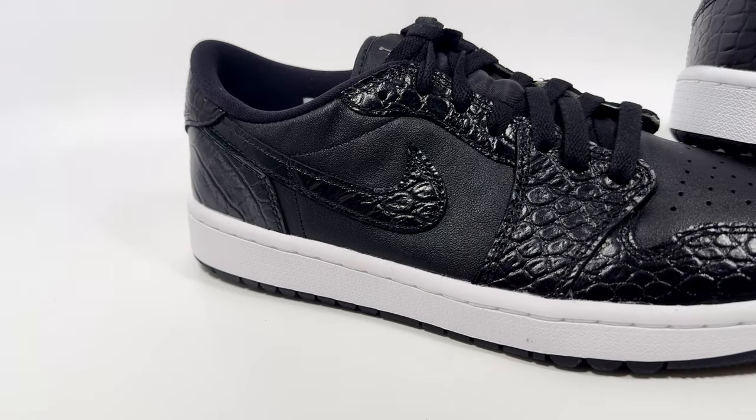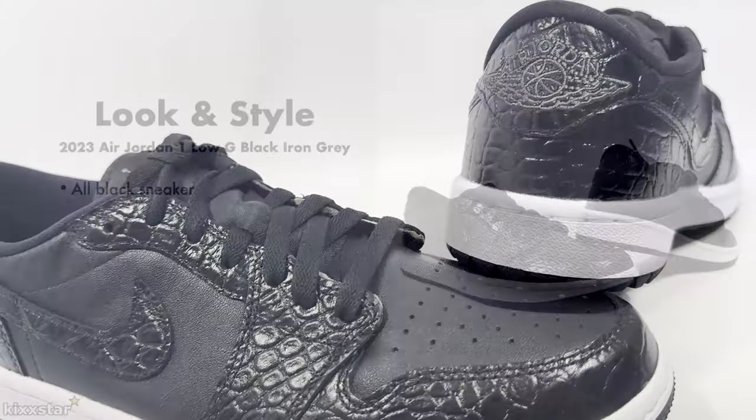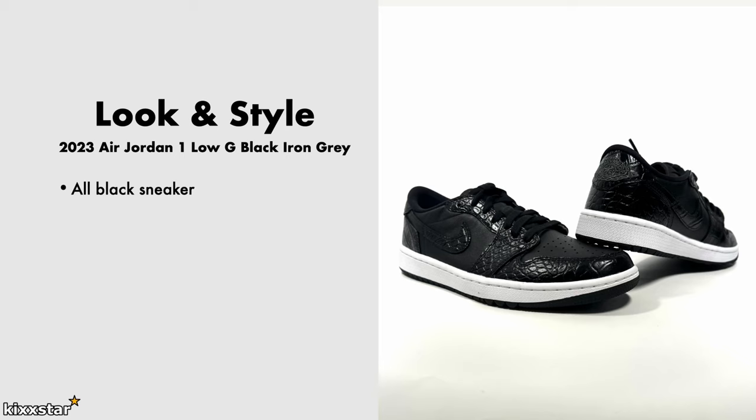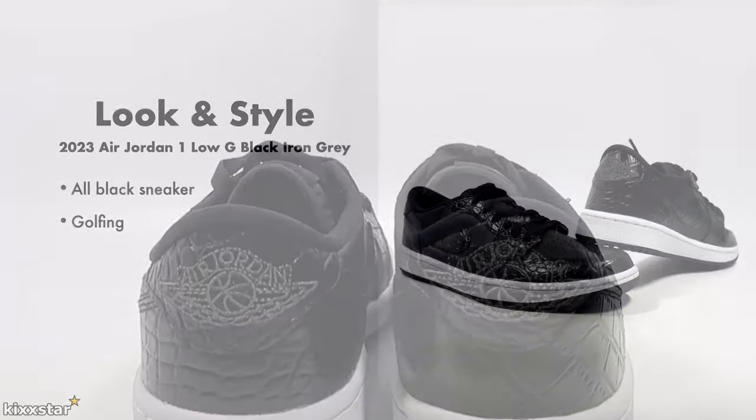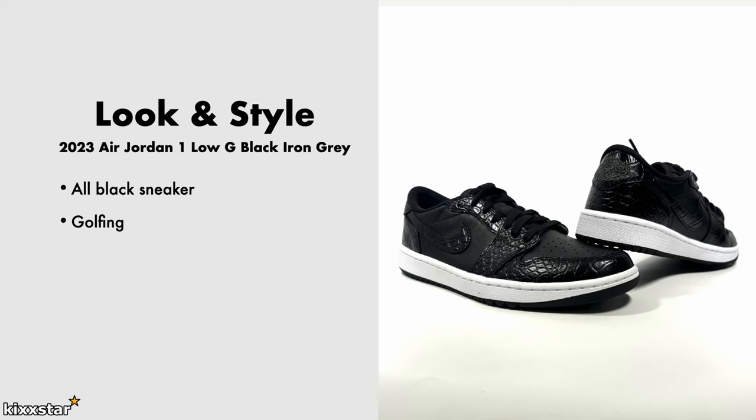With regards to look and style, it's an all-black sneaker so it's perfect for golfing, especially since you're going to get them dirty on the turf. Because they're made for golfing I'd mainly wear them in that context — I wouldn't really rock them casually as the outsole looks a bit too strange for casual wear. On the golf course you'll be dressing smart casual anyway, and it comes with both black and gray laces which should work really nicely.